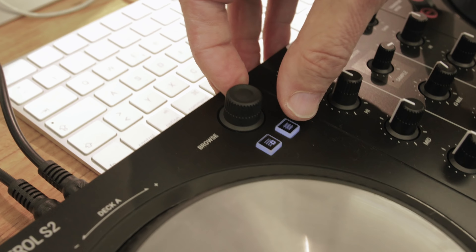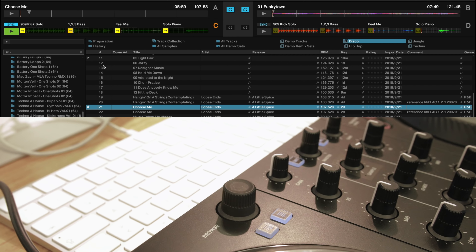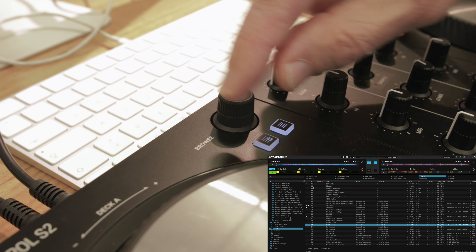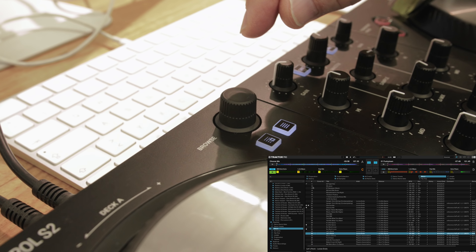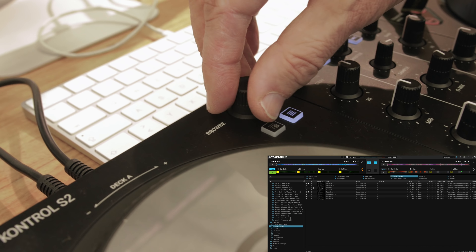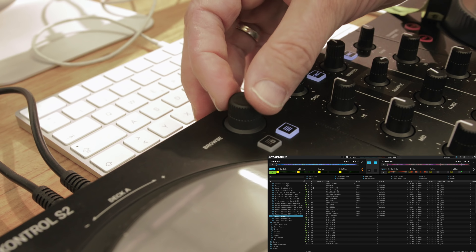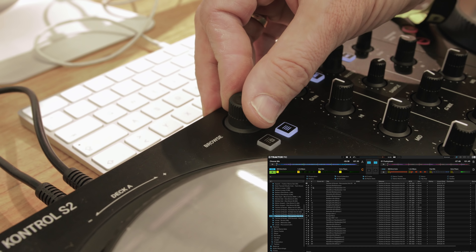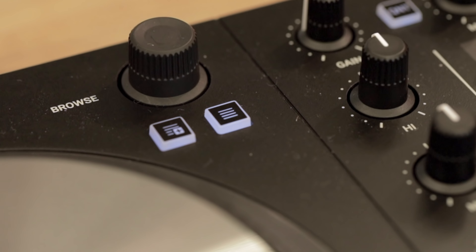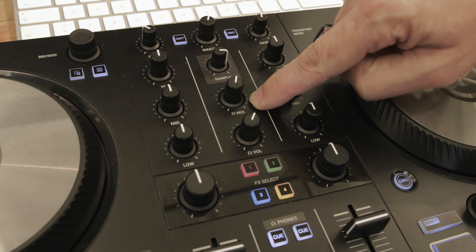Now let's move on to how you select your tracks. There is a button which will take you to and from your library, shown on screen, and you can move up and down through the tracks — click will load the track. There is also a nice button which lets you add things to your favourites, so you can select tracks you might want to play and put them into your favourites. Holding shift and turning the browse knob lets you go to your favourites or anything else in the tree. In the preferences you can choose whether shift-turning this knob looks through the tree or through your favourites.